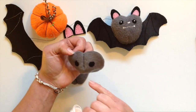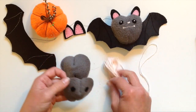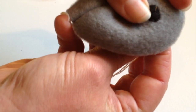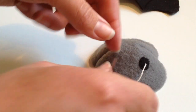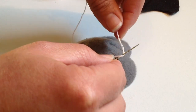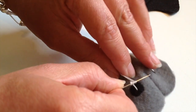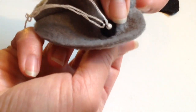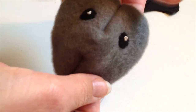Once we've added both eyes we can take our contrasting embroidery thread and we're going to add in some little details for the eyes and the nose. I've got three strands on my needle here and a knot on the end and I'm simply going to make a French knot. Keep this end of the thread taut and wind your needle around four times, then poke the needle back in where we came through, keeping that thread taut, and pull it back through the other side. Repeat that for the two eyes and the same for the nose.